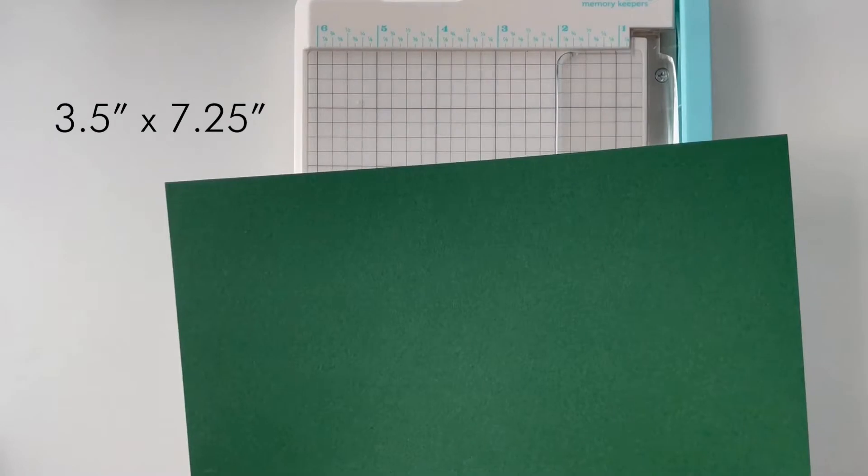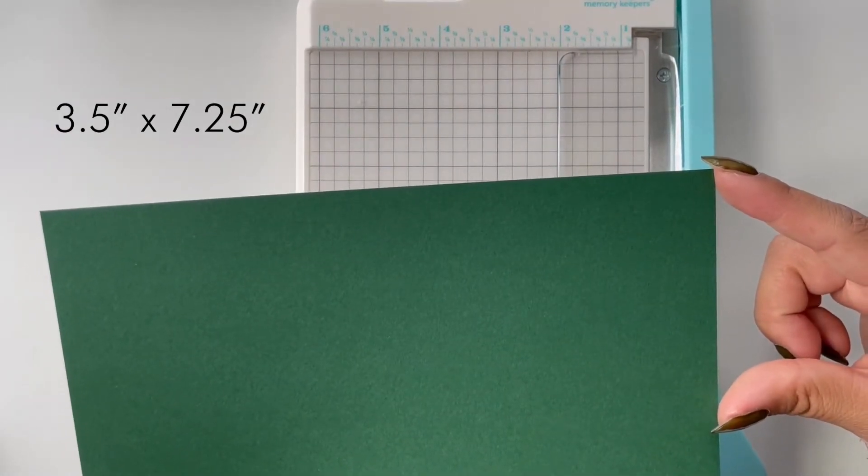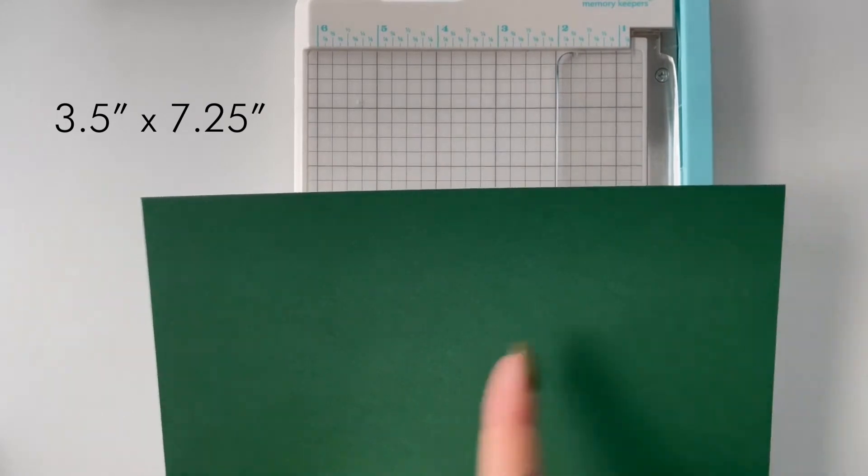You're going to want to start by cutting down your cardstock. You want your cardstock to be 3.5 inches tall and 7.25 inches long.